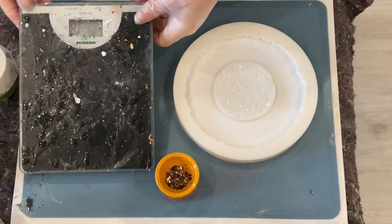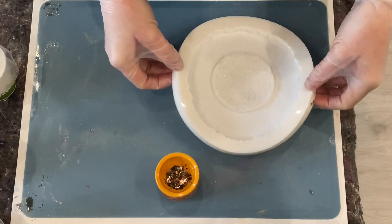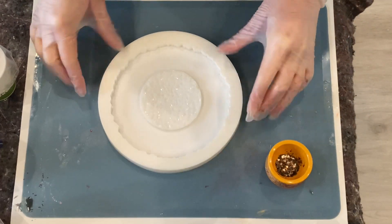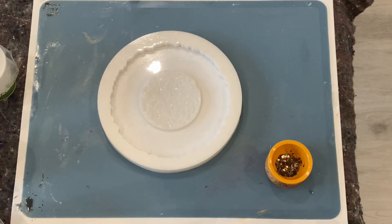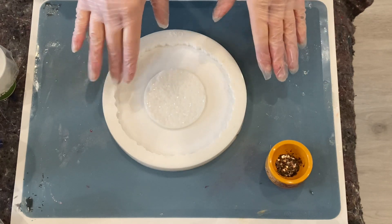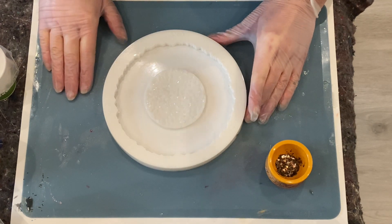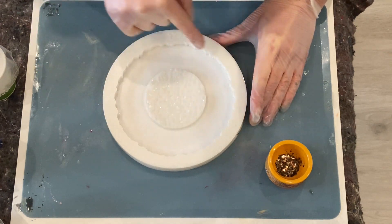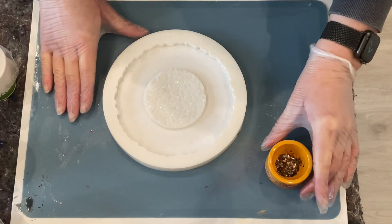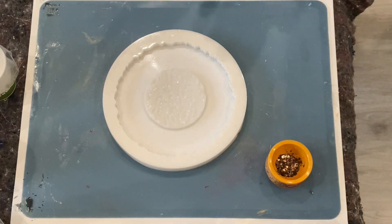Hello everybody, welcome back! I'm gonna go with another drusy pour. My drusy pours are really inspired by Petra Jungblot — I need to be honest. I also have a drusy inlayer which I very much like. This is the 15 centimeter diameter geodo coaster from Mold and Shapes, which is awesome. I've used this already quite a lot.